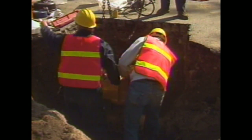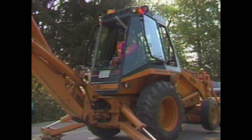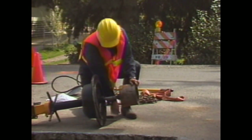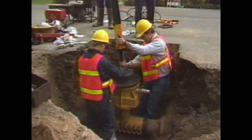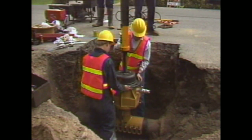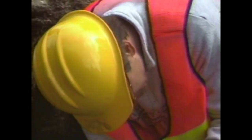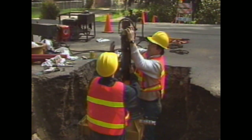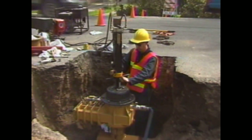The slide valve allows the installer to stop and control the flow of water during the three different steps of the insertion process. After installing the carbide tip hole saw onto the multi-purpose Quick Valve machine, lower the drilling machine and secure it into place. The power for drilling is provided by a hydraulic drive, which is powered by an eight horsepower gasoline engine.